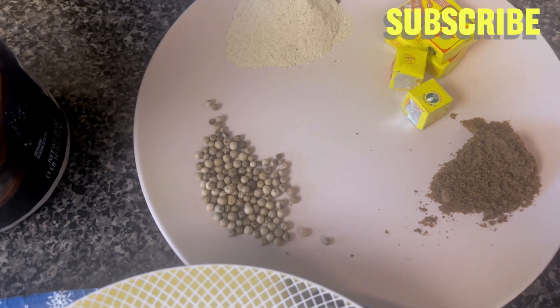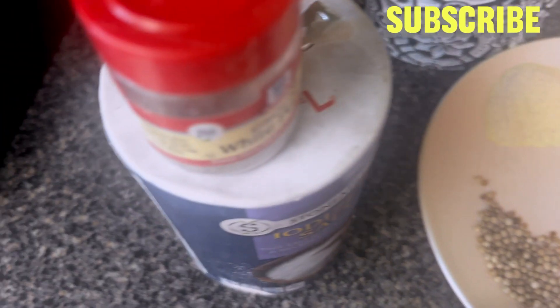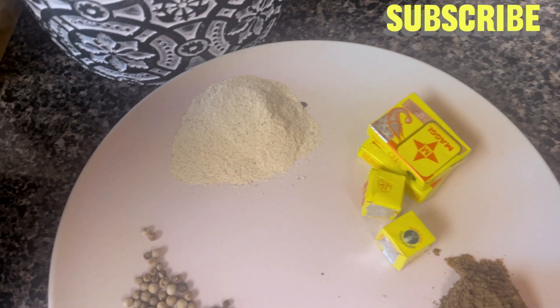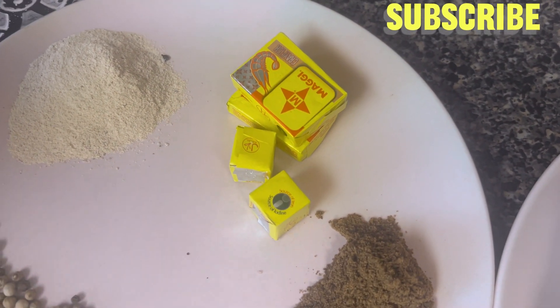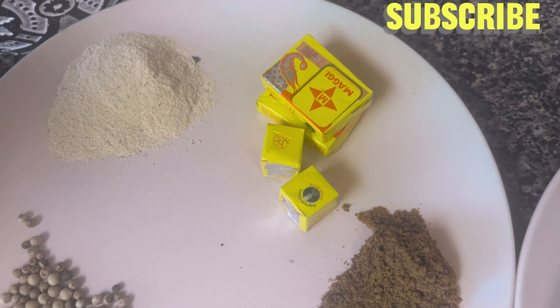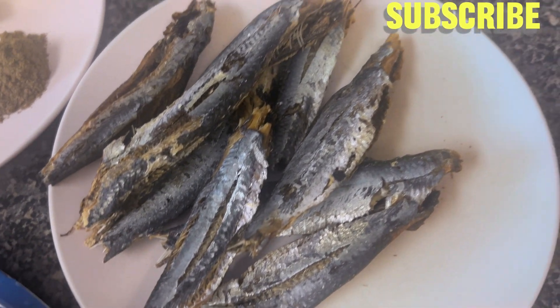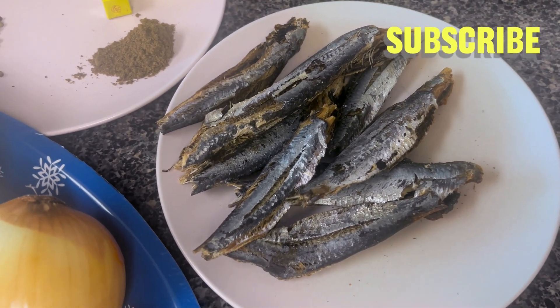This is still white pepper that I haven't ground yet — I can use this or use the already ground white pepper, it all depends. I also have my ground country onion, my seasoning cubes — I have Magic and Maggi. I also have my dried fish, which we call dry strong canda fish.